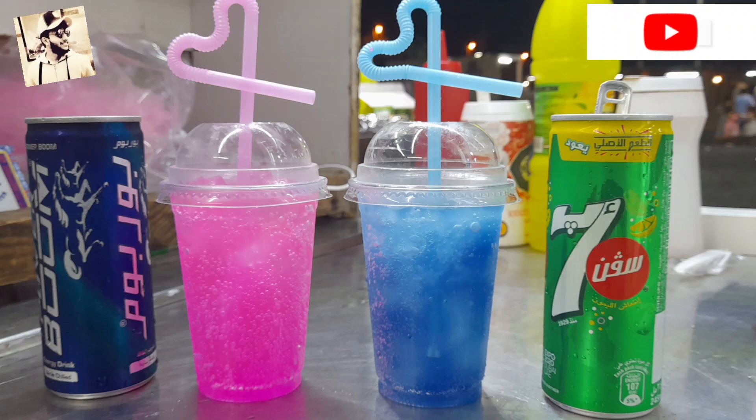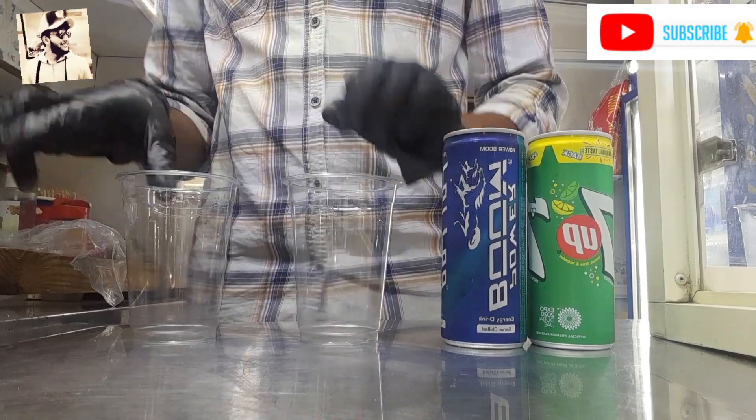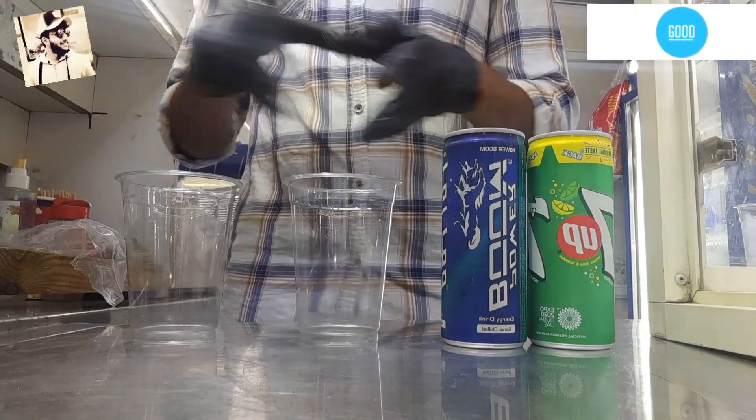Hi guys! We are going to do this on our own cool rings. Cool rings are only 7up.